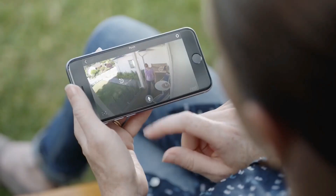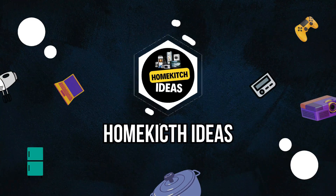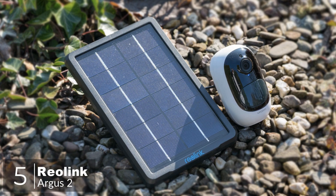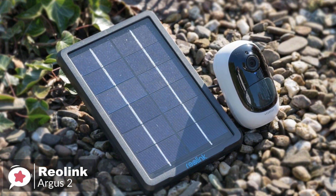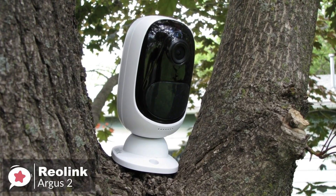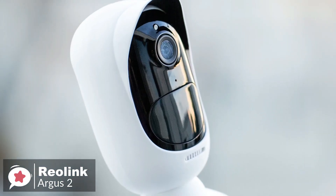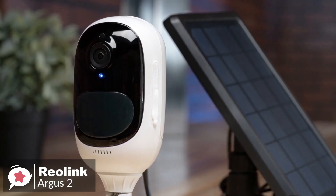Let's get started with today's video. At number 5 is the Reolink Argus 2 Wireless Security Camera. If you're one of those people who've dodged installing a security camera because of all the messy wiring involved, you no longer have an excuse. The Reolink Argus 2 is a capable wireless security camera that can even be powered continually with the solar panel add-on.